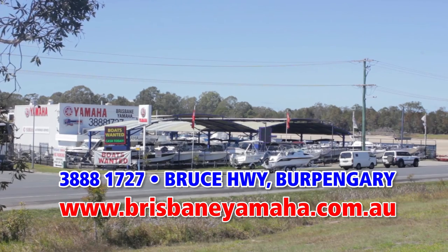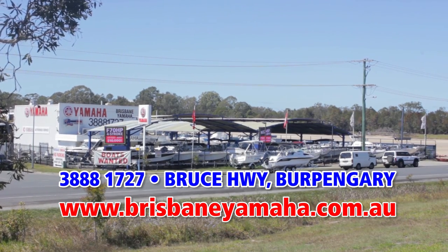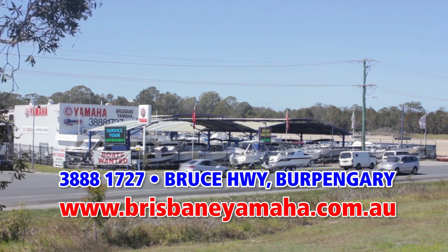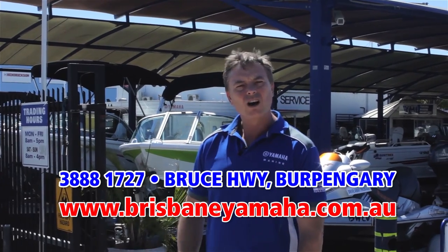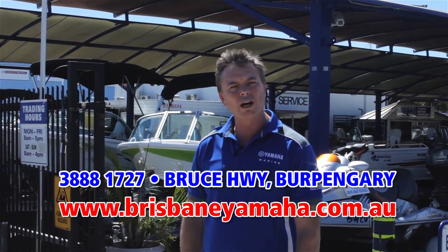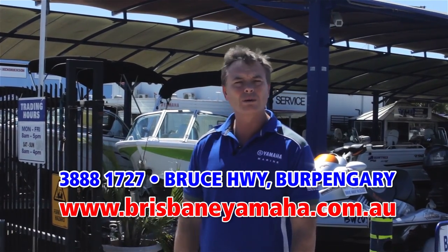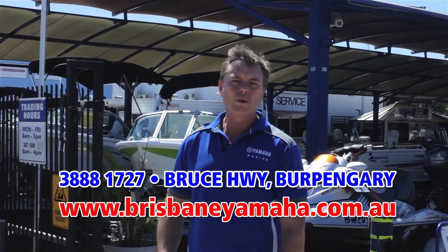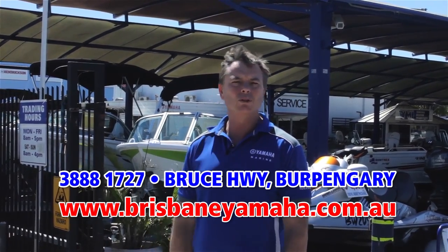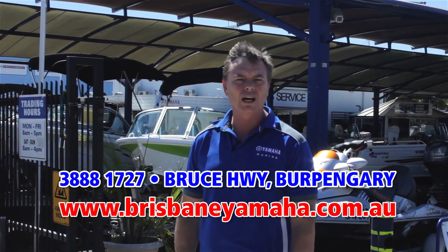Hi, I'm Aaron Goodchild, the owner of Brisbane Yamaha. You would have seen Brisbane Yamaha from the highway as you drive past. But there's a whole lot more that happens here behind the gates. Over the next couple of minutes, I'm going to run you through Brisbane Yamaha to have a look at our huge range of Quintrex boats on display, Bay Sports — the most popular fibreglass boat in Queensland. We have a massive range of used boats, used outboards. And obviously we're famous for being the largest Yamaha dealer in Australia.